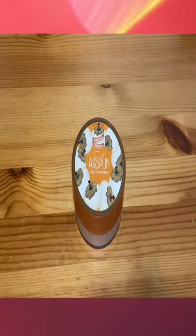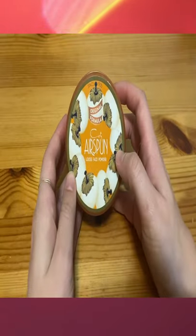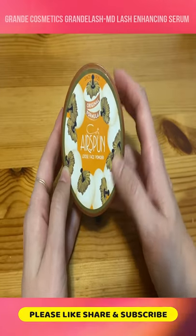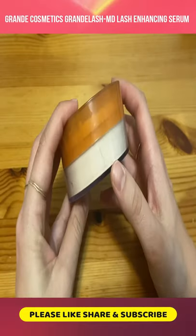Today we are reviewing Coty Airspun Loose Face Powder. This company has been around since 1935 and still uses its original formula. This is a translucent powder, so it's meant for most skin tones and skin types.